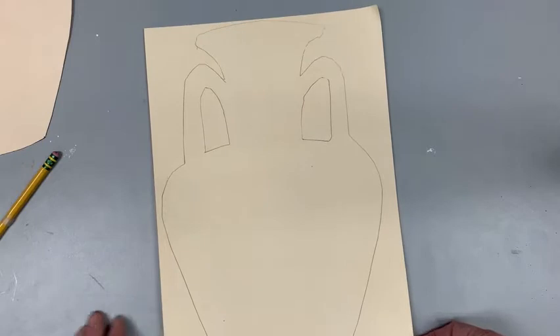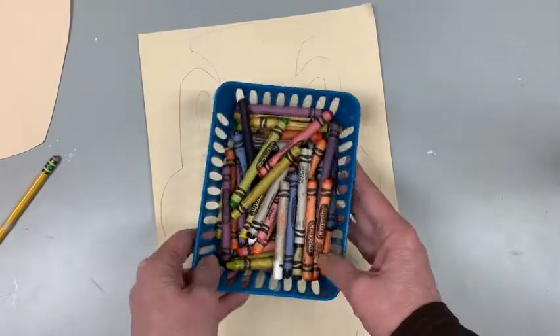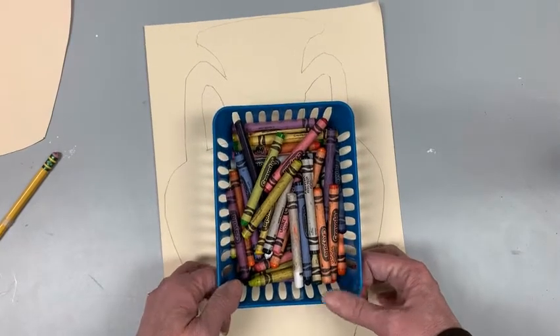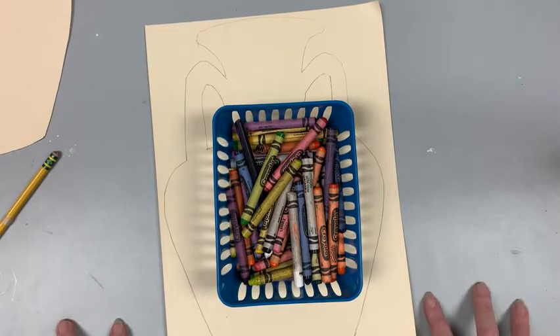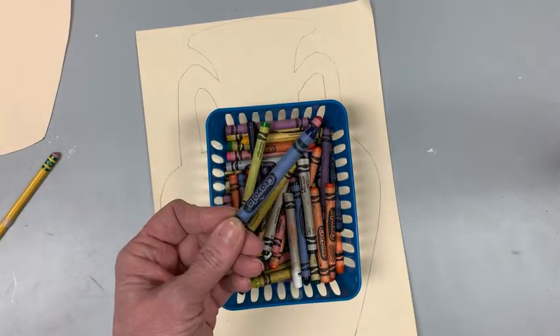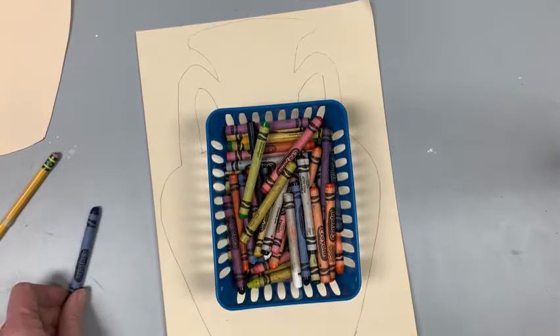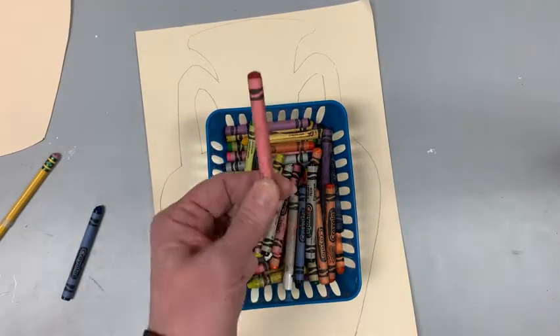When you are done, we are going to pick a warm color to use. I have my crayons here. We have talked about the color wheel — what is the warm side of the color wheel? I'm going to hold up a couple of crayons and you say if it is warm or cool. Blue — cool color. What about red? Warm color.